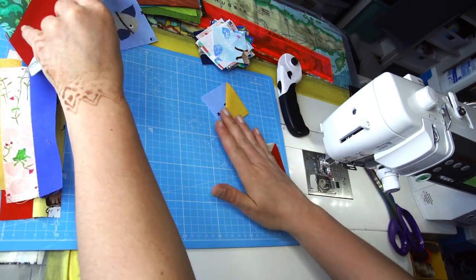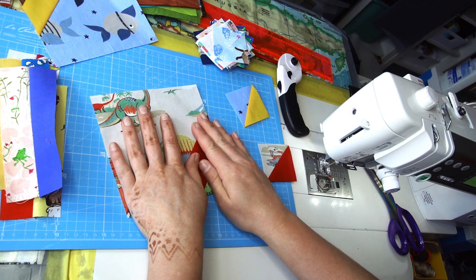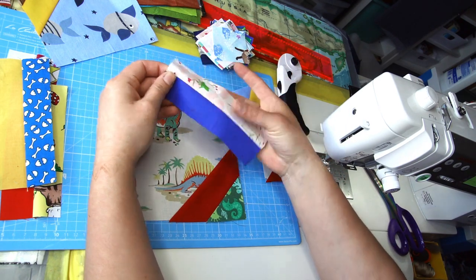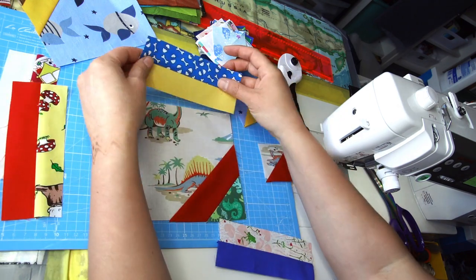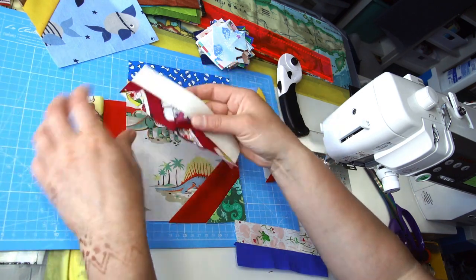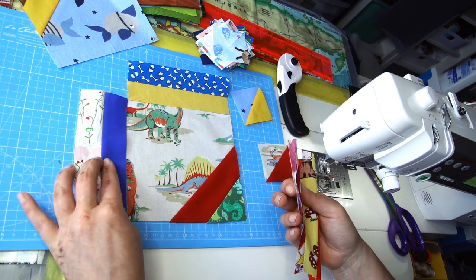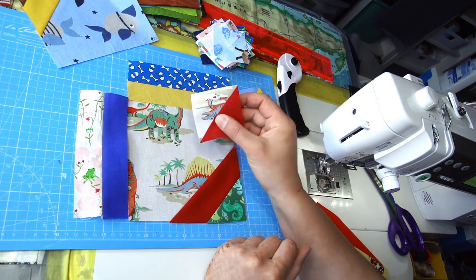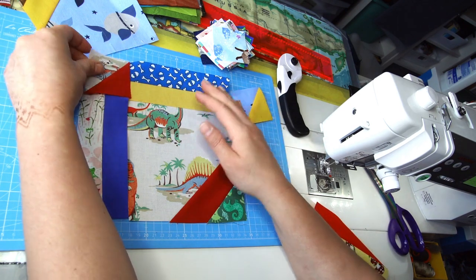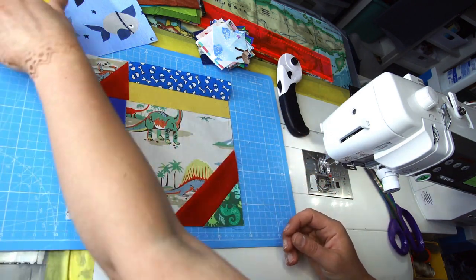Now we're ready to start laying out the shape of the block. We've got the main six and a half inch square, then one of the mixed plain-and-colorful strip units goes on top and one on the side. You can decide whether you'd like the plain fabric or the colorful fabric facing inward. I'm choosing to have the solid fabric to the inside, and I'm adding the half square triangle unit here as well with the solid color facing inward.